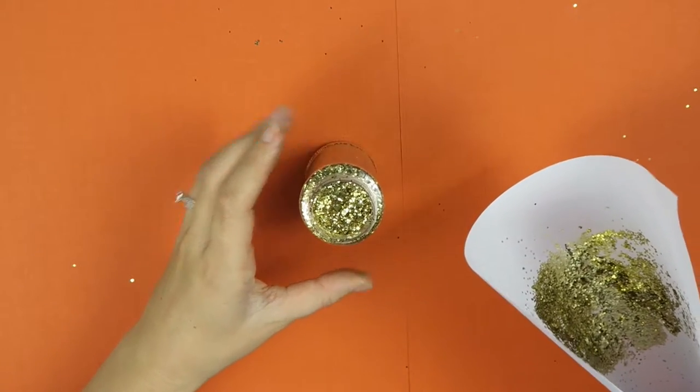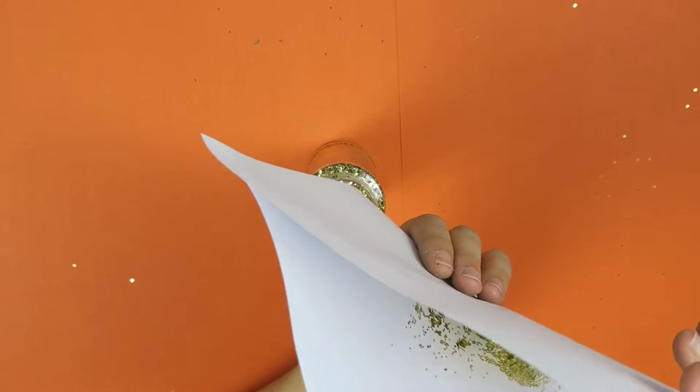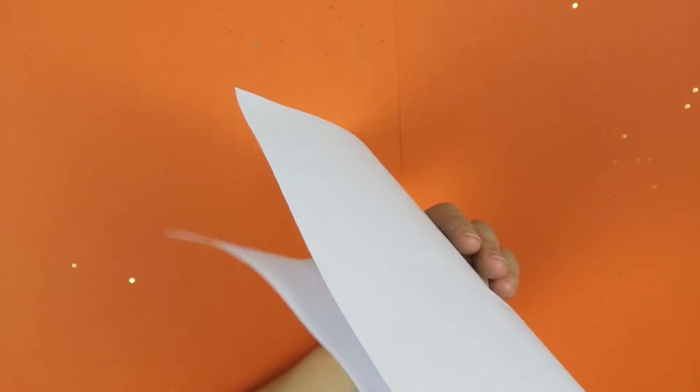Don't forget to recycle your excess glitter. Using that piece of paper that we've had the glitter on, pour your glitter back into its container.